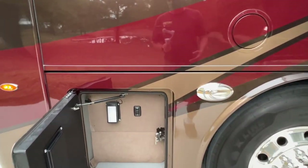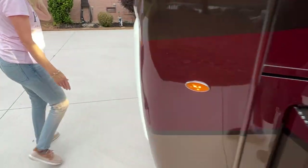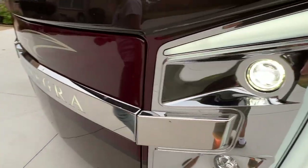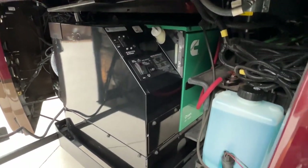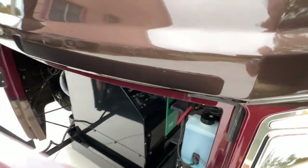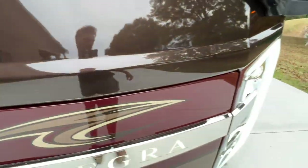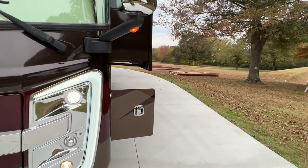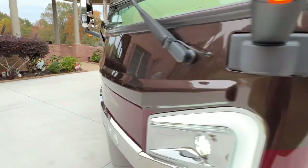This is where you would release the door to open it — that's for the generator. This is a 10-kilowatt generator. I think it's got 200-some hours on it, which is not bad. It'll run the whole coach. It's got an auto-gen start too — we can program it where it comes on when the batteries are low or if the climate controller is asking for air or things like that.